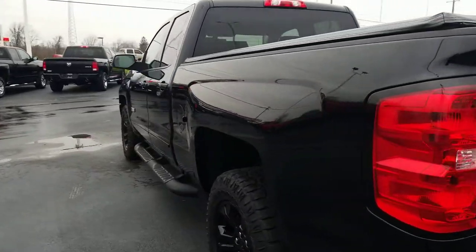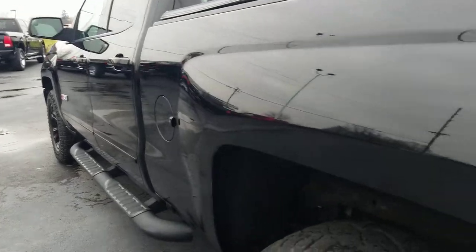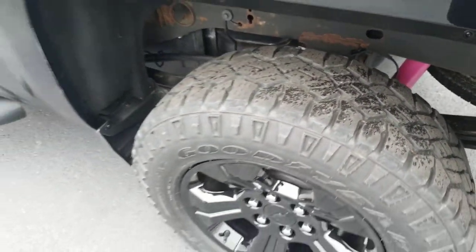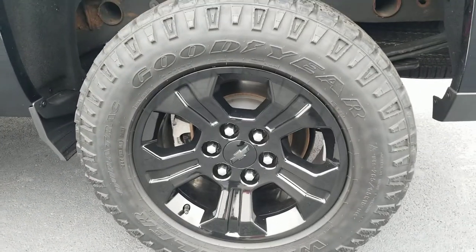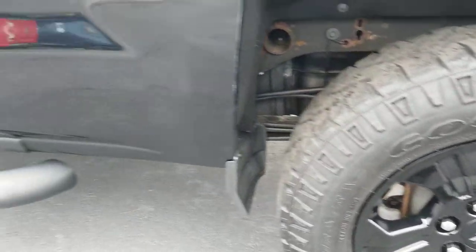Going down the driver's side, there's no dents or scratches. Got good meat left on the tires. Regarding the tires as well, none of them appear to have been curbed or anything. There's no missing paint on the black wheels.